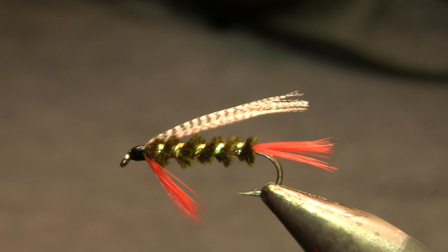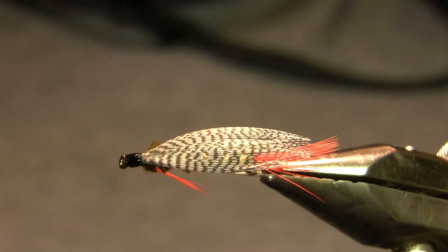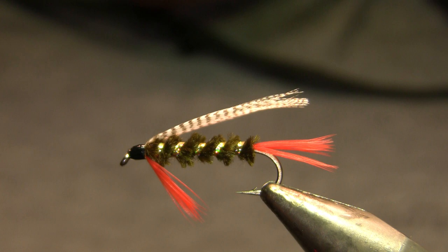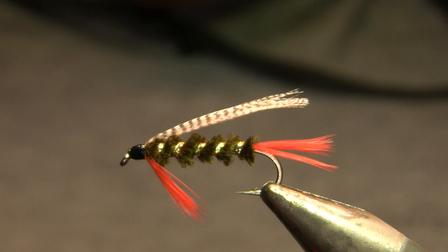It's a good traditional intro to traditional streamers, and like I said, it makes a lot of sense to change up these colors for whatever species you're going for. Change the wing color to chartreuse dyed mallard, the body to yellow or chartreuse, and you've got a crappie fly, for example. As always, thanks for watching and feel free to leave questions or comments in the box below.